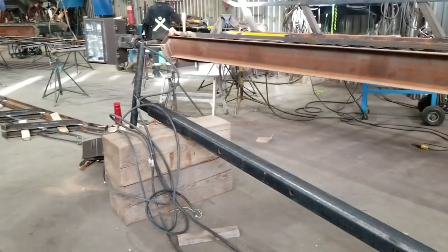Well, the other day we got a light standard brought in for repair. It never got a weep hole, and look what happened — it popped.